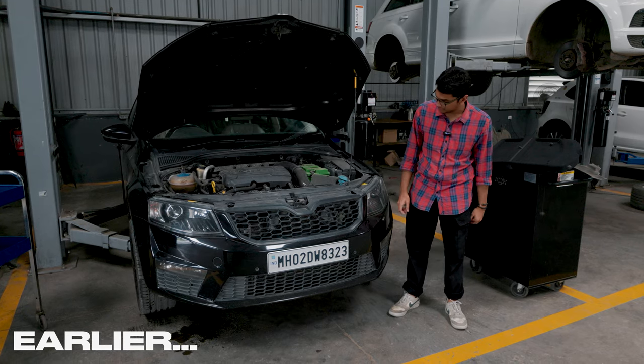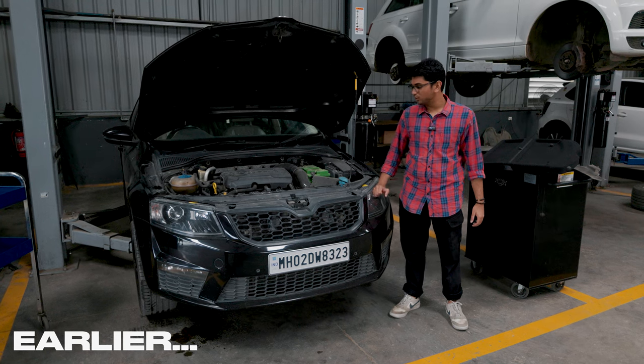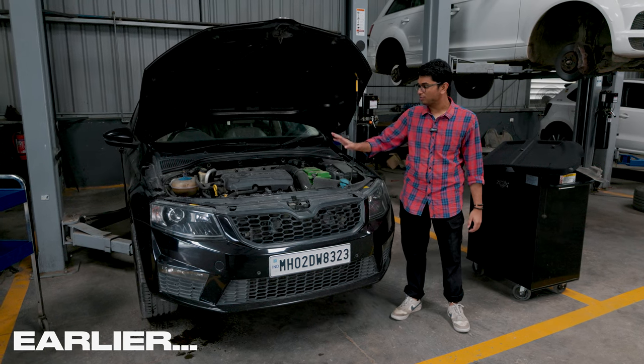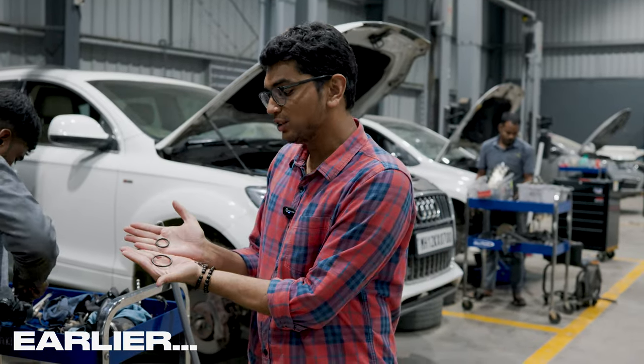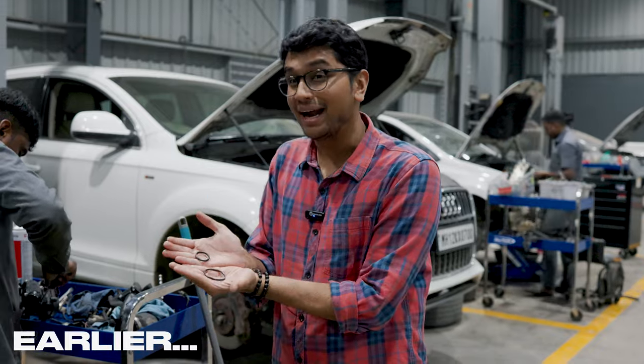My car has a coolant leak so we're just trying to diagnose what is wrong. I think we found the problem. We noticed that there was still a little bit of coolant leaking — it was very minor but it was still leaking. The o-rings in the water pump are the real problem because the size of these o-rings have actually expanded.